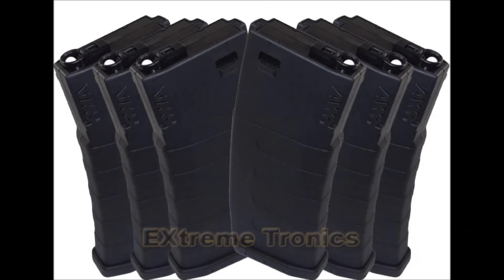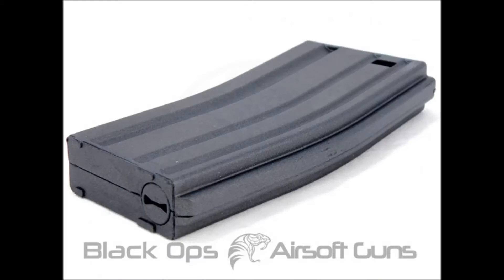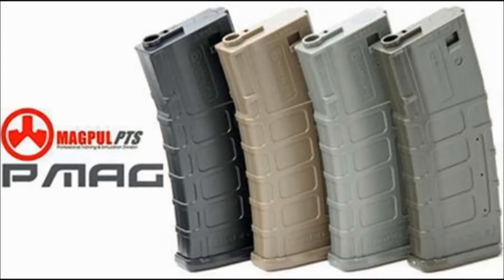Now for the features of the mid cap: on the bottom, as you can see in one of the pictures, there is nothing — the high caps actually have a winding tool, while the mid cap has nothing. On the top of the mid cap mag, there's no trap door, just a spring to release all the BBs. Another great thing is that you can buy them one at a time or in packages of five, eight, or three, which usually gives you a cheaper price per mag.